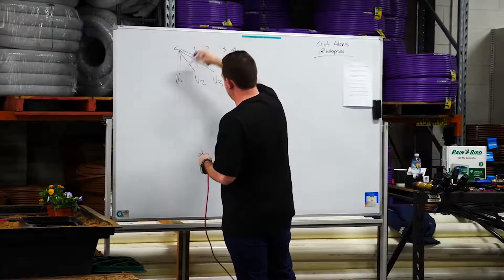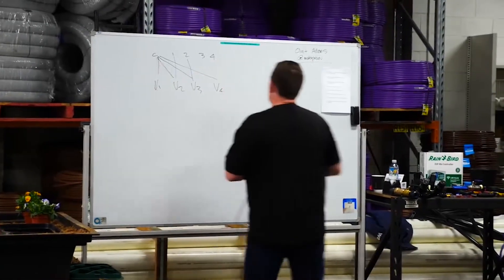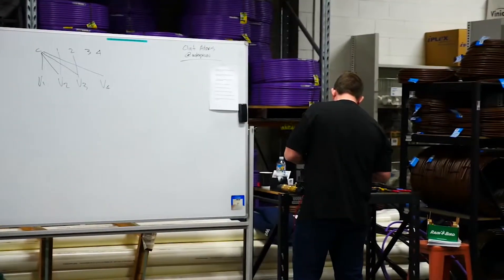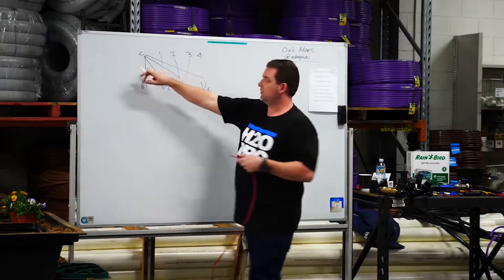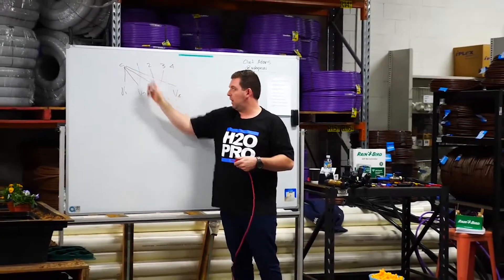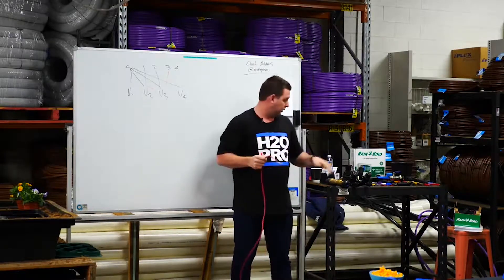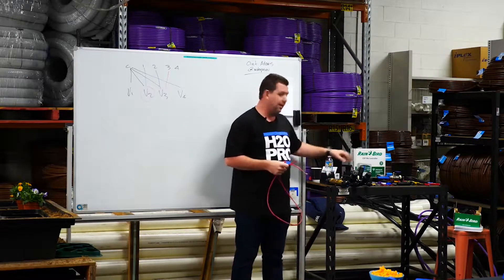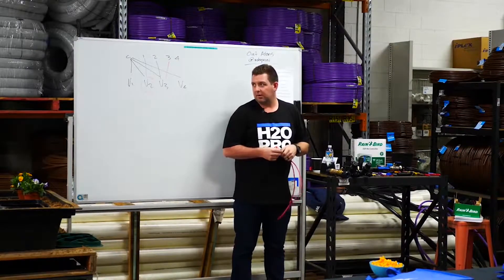The common always has electricity going down one wire, and then one, two, three, or four has electricity going down the other. These are 24-volt alternating current valves. As long as there's electricity running through the path of the wires — common and one, for example — the valve will stay open. If the cable gets cut on site or the power goes off because the electricity went down or the safety switch dropped, that valve will close. It's just the way they operate.